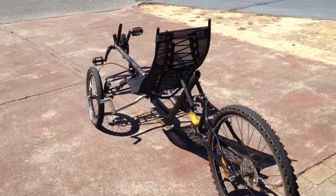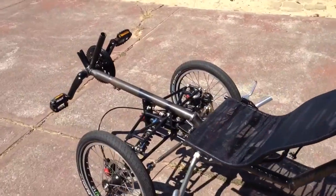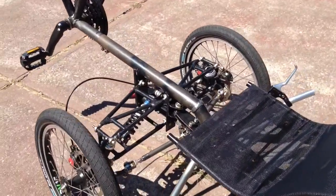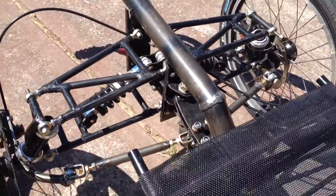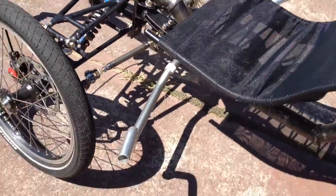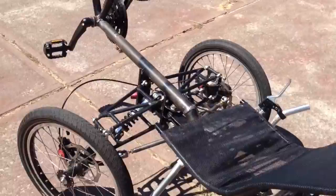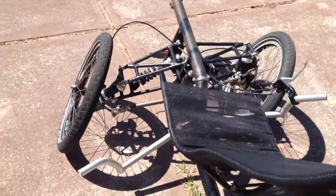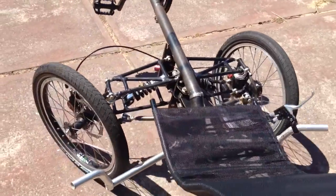Here is the latest incarnation of the new trike, showing the full suspension and the temporary handlebars, which are designed for the tilting side of things. Here we have what it looks like when it gets tilted.